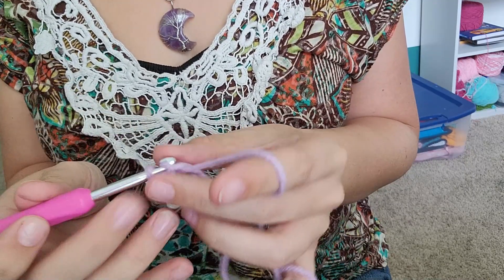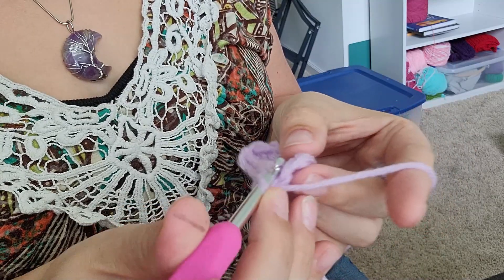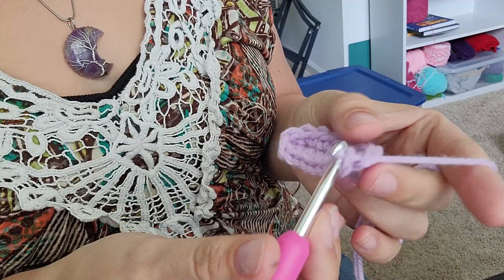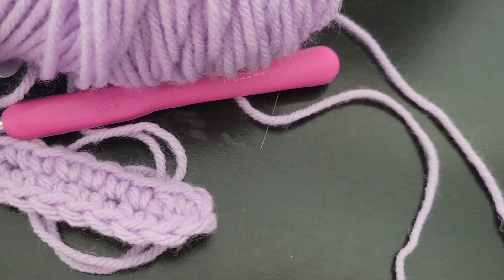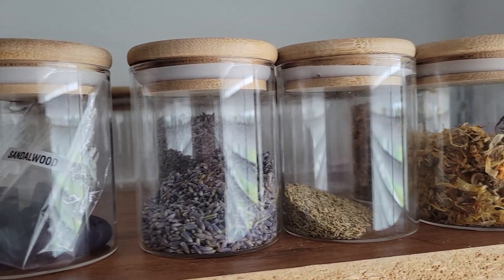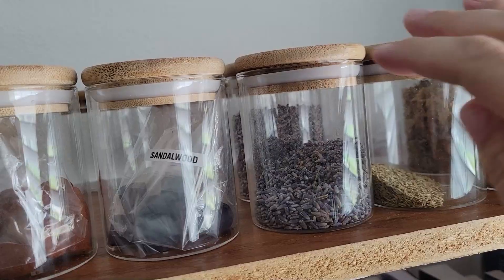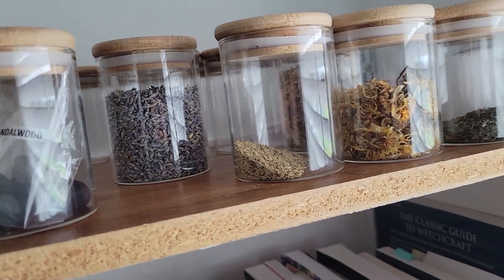I've gathered my ingredients and I like to make the bag myself too. I use the opportunity while sitting down and crocheting to perform a bit of knot magic. While I crochet back and forth, looping yarn together and weaving it in and out, my intention and my purpose is ever present in my mind. The energy that I want to have in this bag is being created and added to with the specific colors I have chosen.